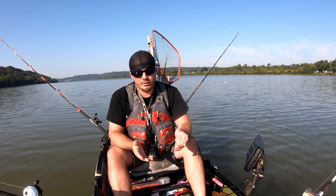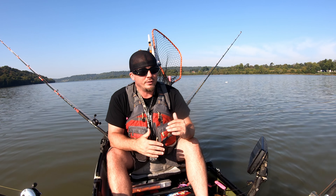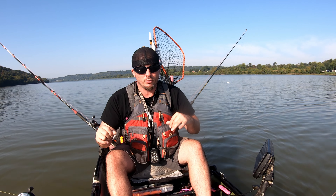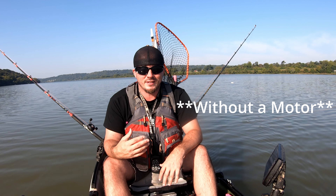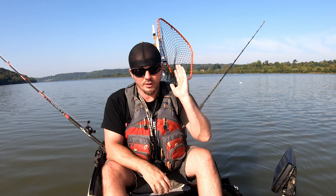I actually rarely use planer boards — I just wanted to include them today to show everyone how simple it is. If you were paddling, you would have done all this with paddle strokes in between, and yes, I have done that before — it is possible. In a lake, it's arguably easier to drag without a motor — that's called side drifting with the wind. You have to have a drift sock. Also, if I had any kind of side wind today, I would just throw my drift sock out the back and be able to stay pencil straight into the current.